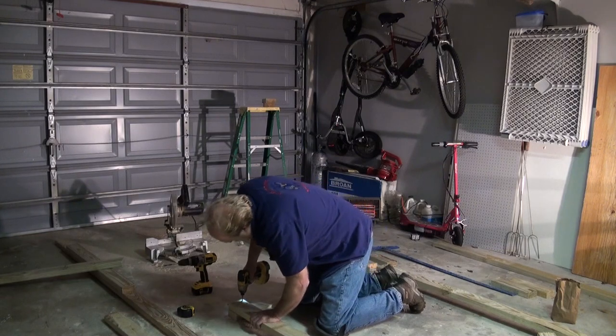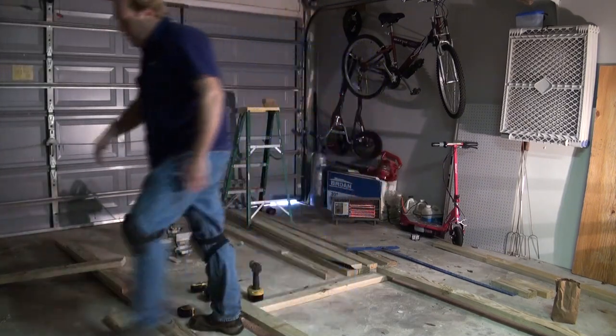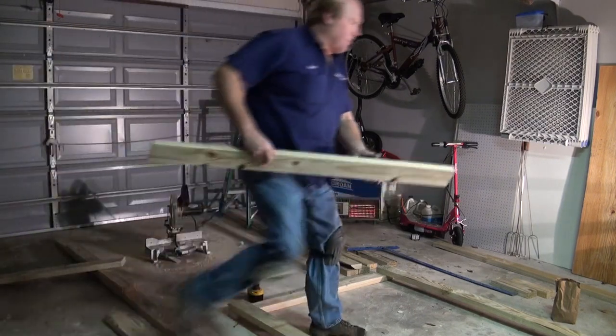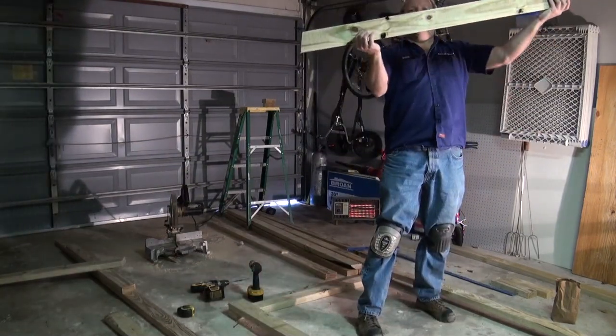They're a little bit more expensive, but they last longer. I've already started making the angles for the roof, and by laying it out, this is going to be our angle, approximately like that.